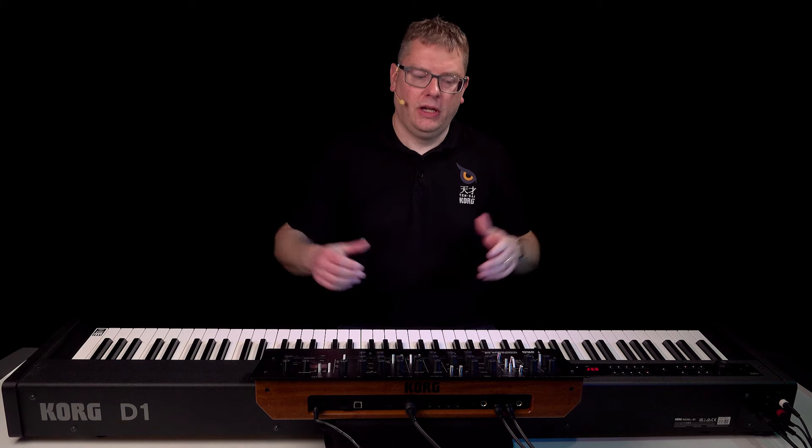So there we go — that's the Korg D1 Piano: very versatile, equally at home in the studio, on stage, or at home. For more details, check out the link in the description below. See you next time.